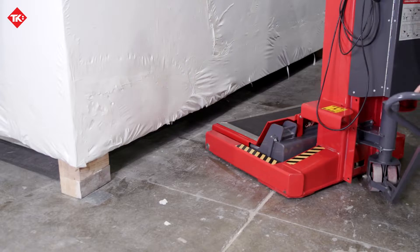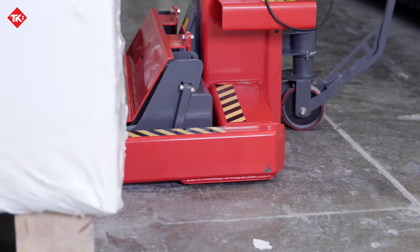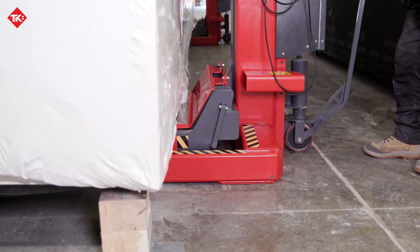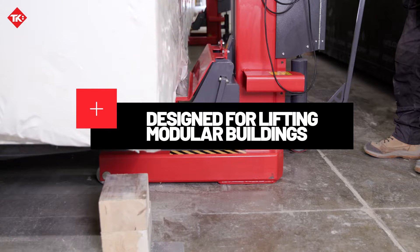Are you tired of traditional time-consuming methods of lifting modular buildings for inspections or processes underneath? Look no further than Total Care's mobile column lifts with rubber top infill plates, designed specifically for lifting modular buildings in production facilities.